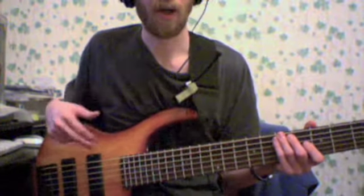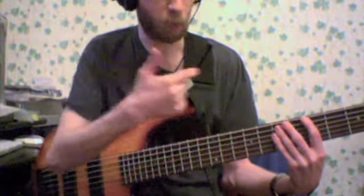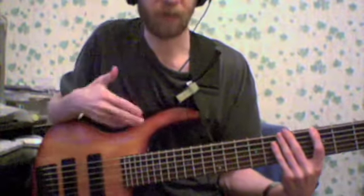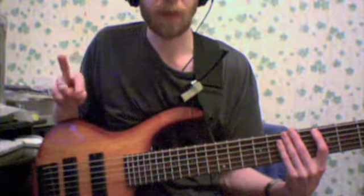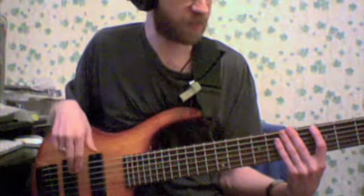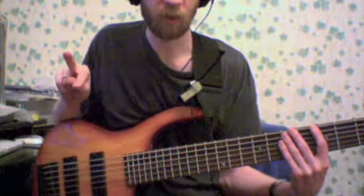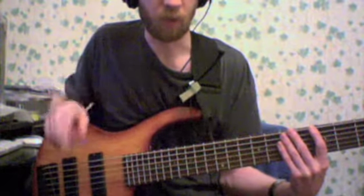While doing this, you're going to be looking at the fingerboard so you can actually visualize and remember where the degrees are. That's the left hand, or the fingering hand. The right hand, or the plucking hand, is going to be using the alternating fingering technique, which means that both going up and down you're going to be using your fingers 1, 2, 1, 2, 1, 2 — and no raking.